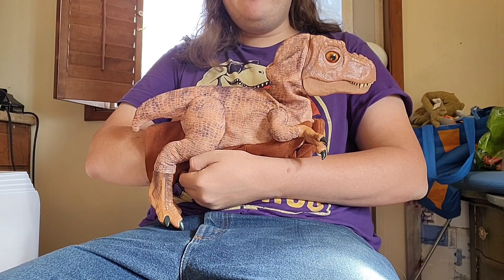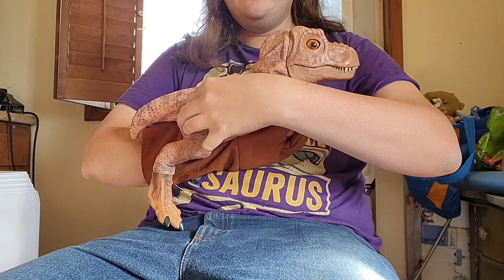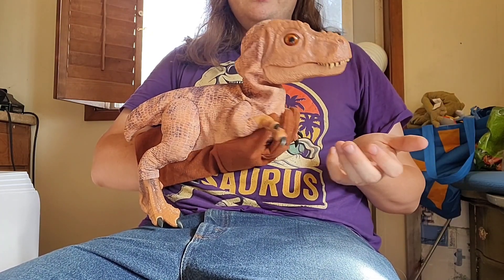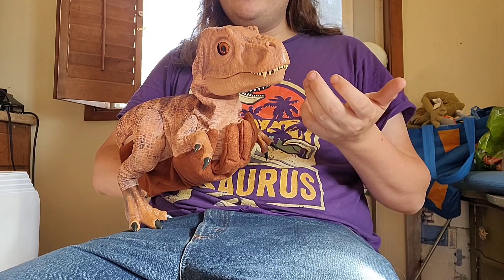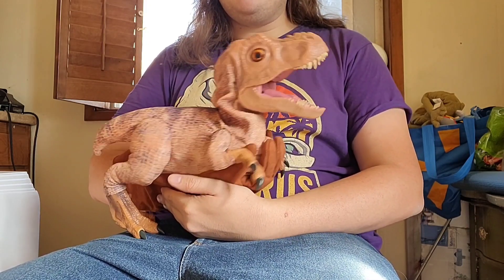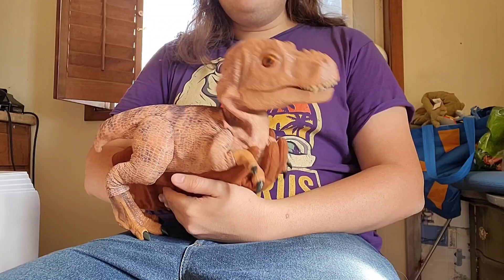Now, there is a battery pack on the inside here to make it make noise, but I never put batteries into it. So I don't know what the noise quality is like for this thing, but honestly, you don't really need noise for this thing. It's fine on its own.